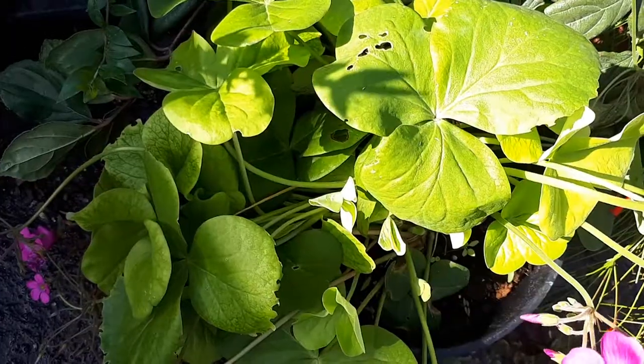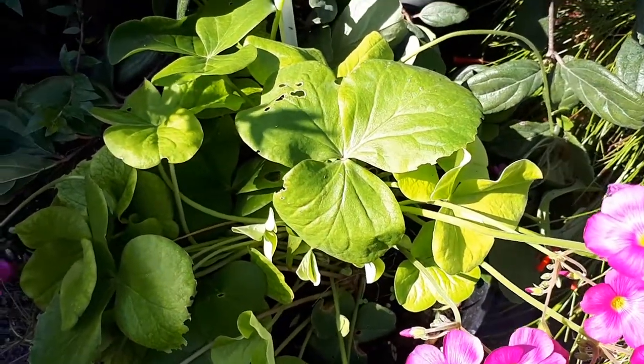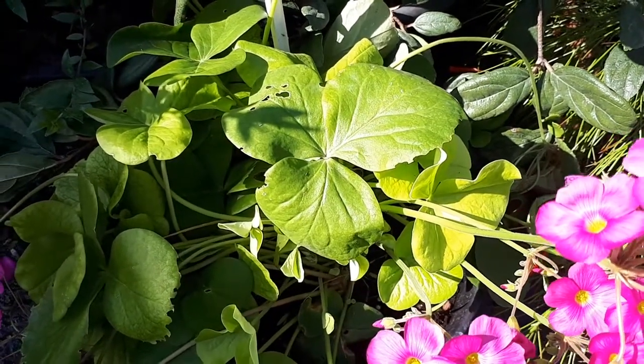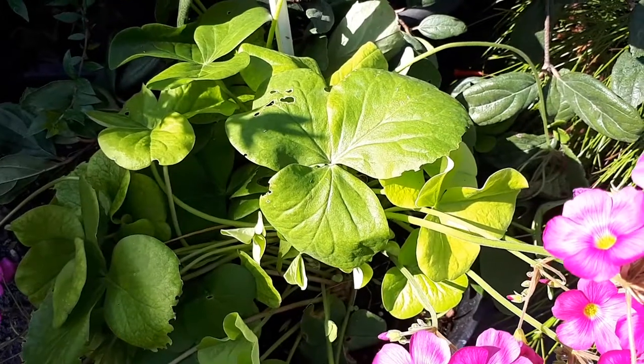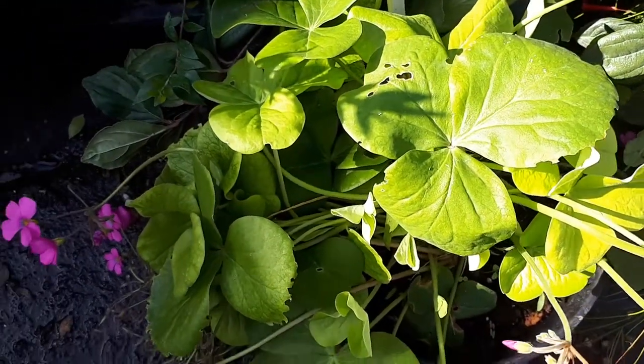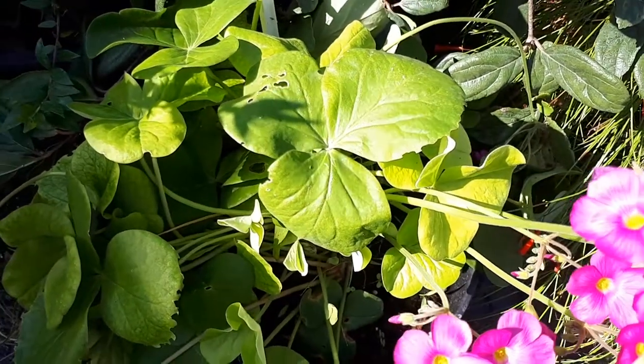It means it can grow also as a house plant. The flowers arrive in fuchsia to pink, and the bulbs are also edible — they're white to brown, in a tear shape, very small, and they taste sour.